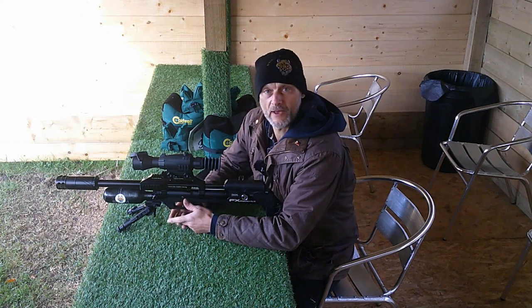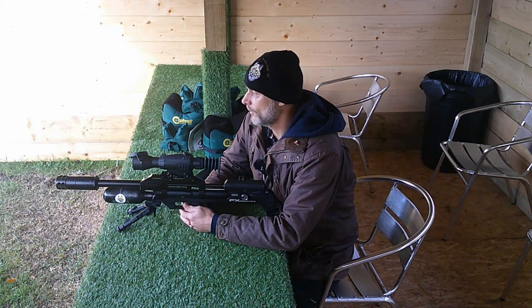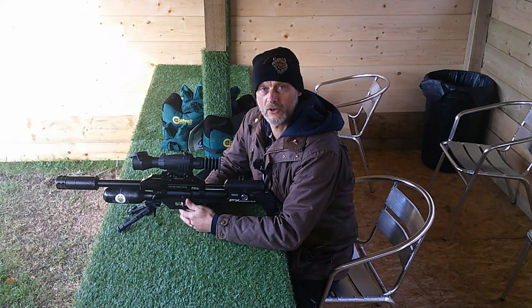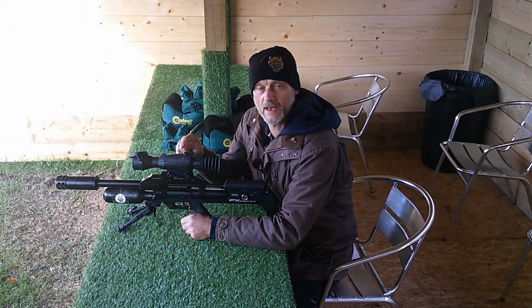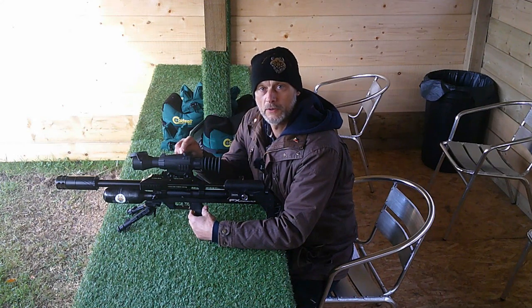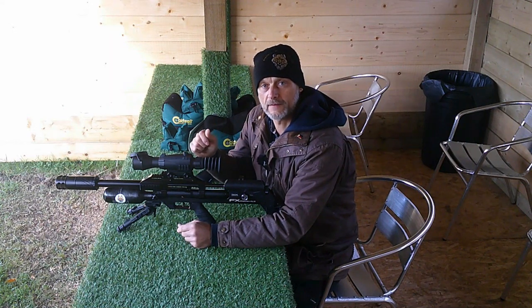I've got my FX Maverick 2.2 here and I'm just going to do a quick zero check. I've zeroed it at 14 yards so I've put a little target out at 14 yards. The Sightmark Wraith, like most electronic scopes, lets you save different profiles — I've got this down as profile one for 14 yards — so let's just do a quick check and make sure we're all set to go for later on.